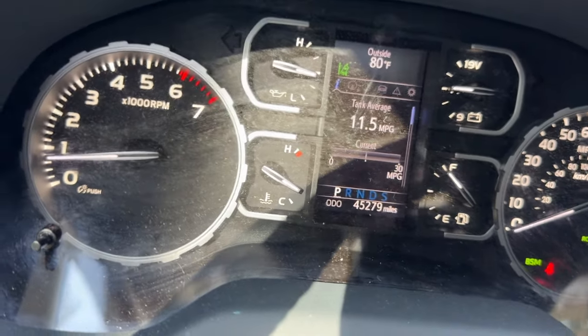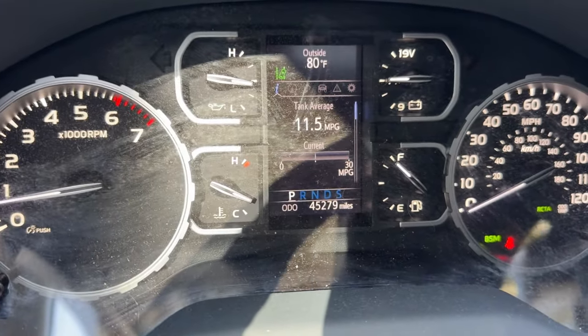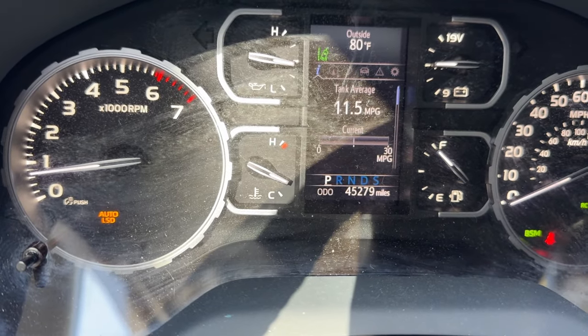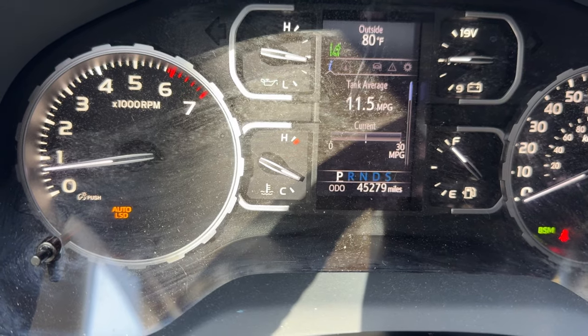I'm going to press the button one time and we'll see what lights up. Auto limited slip differential on the left lit up. Okay, that's correct.